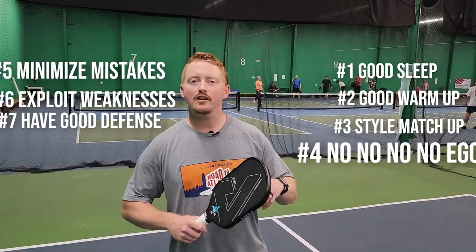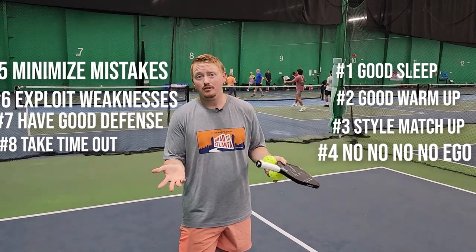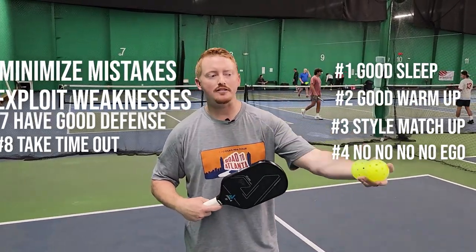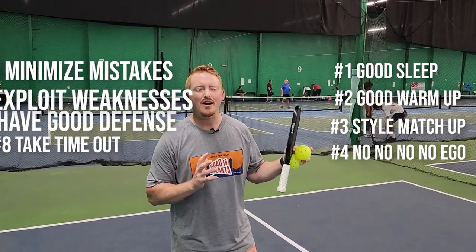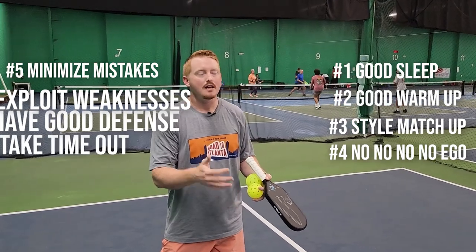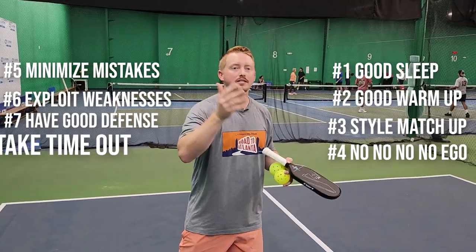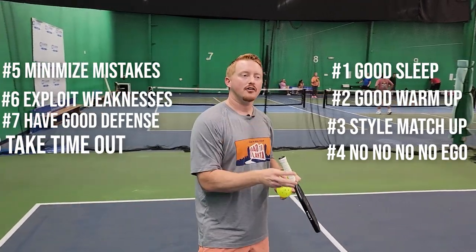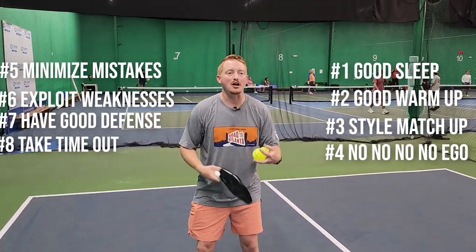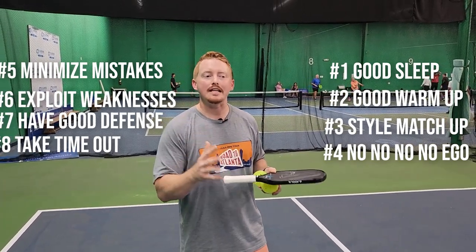My final tournament tip — and it's a very underrated skill — is knowing when to take your timeouts. There are three specific times. First, whenever momentum is shifting to your opponents: if you've just won three in a row and then your opponents win an extended rally and the crowd cheers, call a timeout immediately — stop, reset, play fresh. Second, if you've just lost four points in a row, you should have called a timeout even before that. Third, if you have an easy put-away shot and you miss it and you're flustered — timeout, reset your mind, and get ready to play again. Don't let it lead into more points for your opponents.